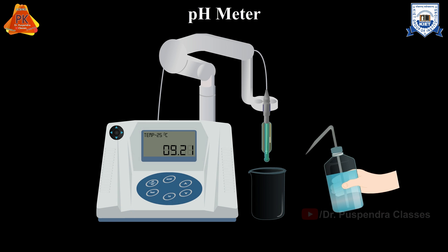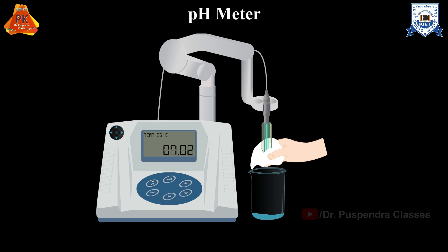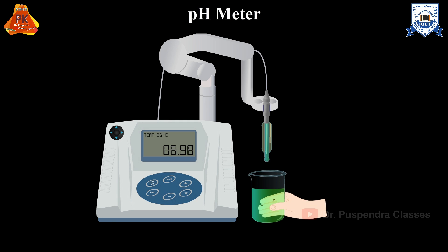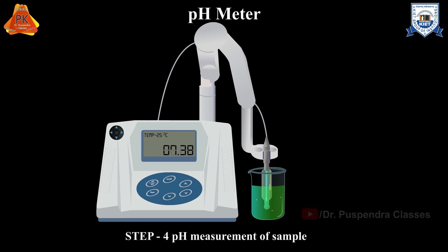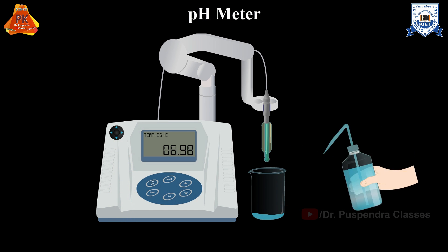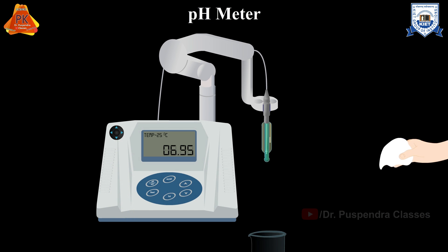Repeat the rinse process just like the previous steps. Now the pH meter is calibrated and ready to determine the pH of the test sample. Place the electrodes in the given sample and press the measure button. Leave the electrodes in your sample until the reading has stabilized — this will be the exact pH value of your sample. Take the electrodes out, rinse with distilled water, and blot dry with Kim wipes.